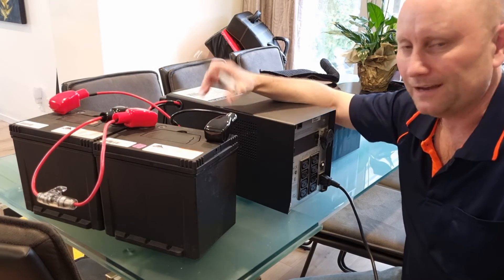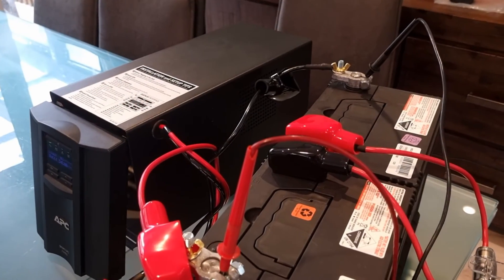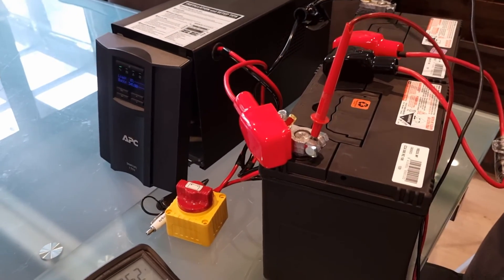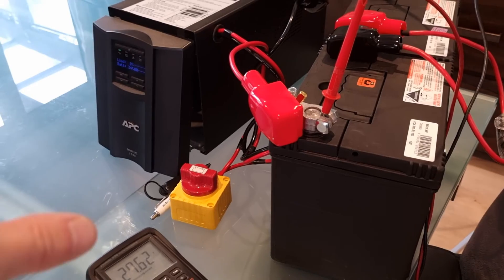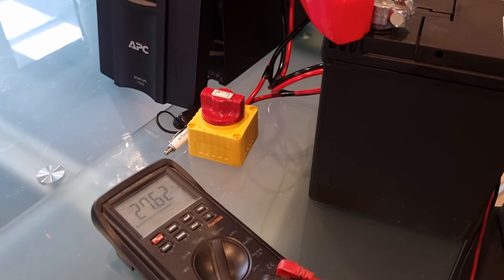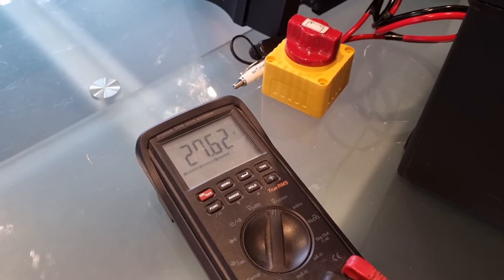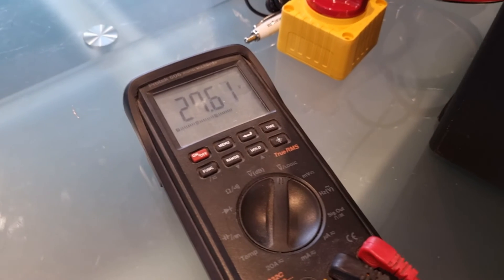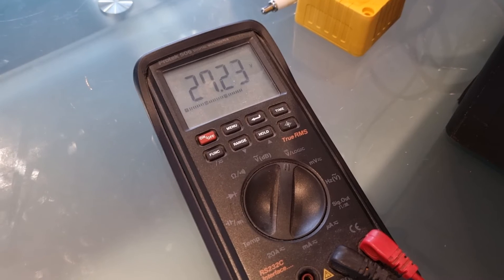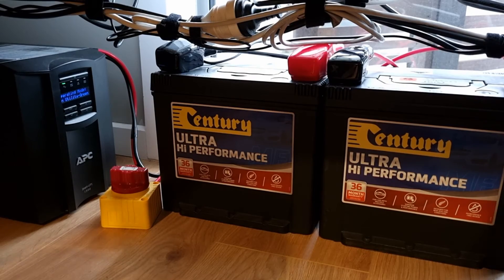Two 12 volt batteries in series have a float voltage of normally about 13.8 volts each — same as the factory batteries in a UPS and the same as any car battery. So 13.8 multiplied by 2 is 27.6 volts, and on our multimeter we're reading exactly 27.62 volts — dead on, exactly what I'd expect to see.